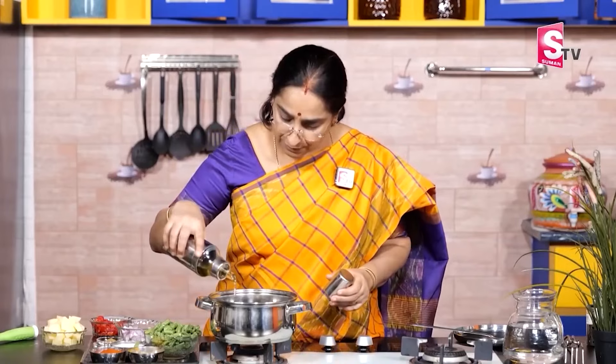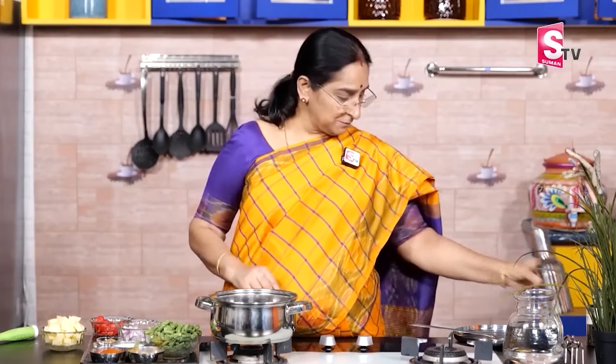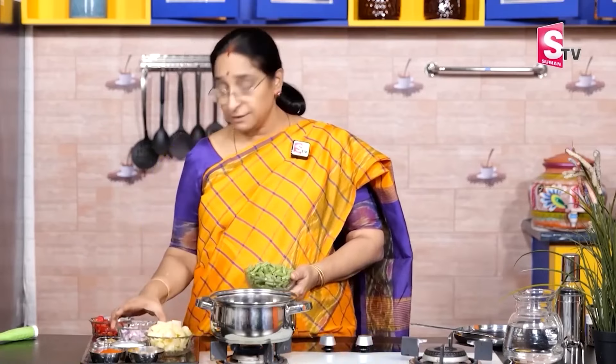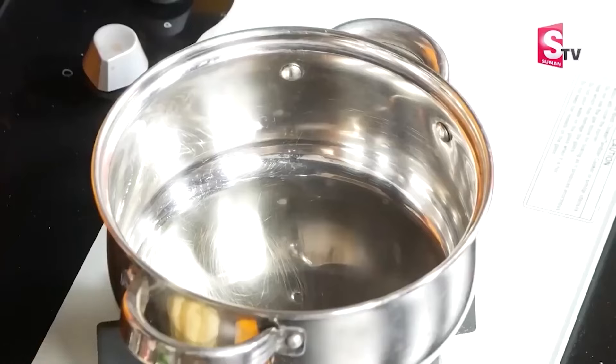We will add some oil in the cooker. Add a little oil — about 1–5 kg of beans, 1/3 olive oil.